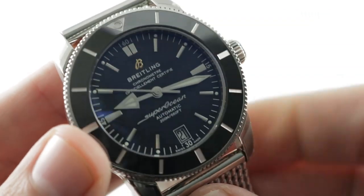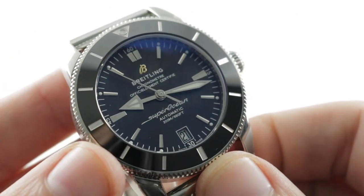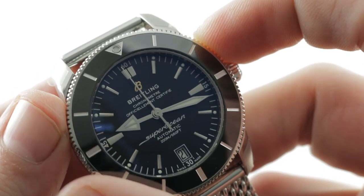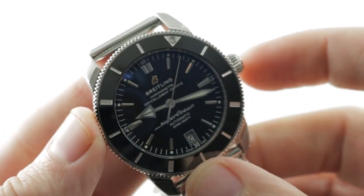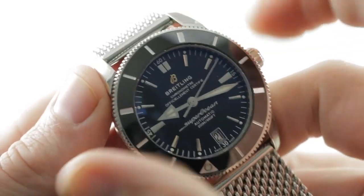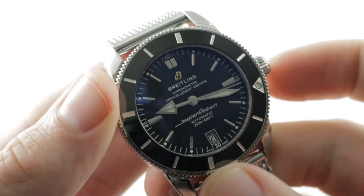It is very tough. For the Superocean Heritage II, there is a ceramic bezel insert, so it is now highly scratch-resistant — no more anodized aluminum. You also have a 120-click bezel, and it is solid and secure, another evolution for the Superocean Heritage II. There is also a luminescent pearl in the bezel itself, so you can line it up with the broadsword-style minute hand for a 0–60 minute timer.